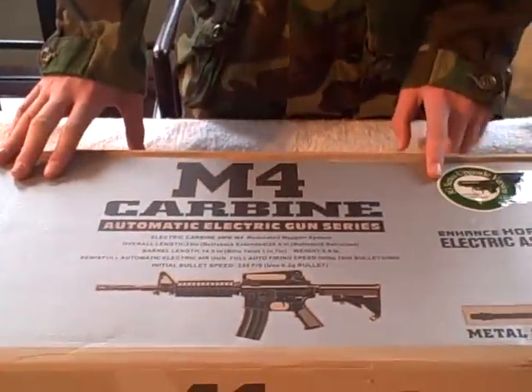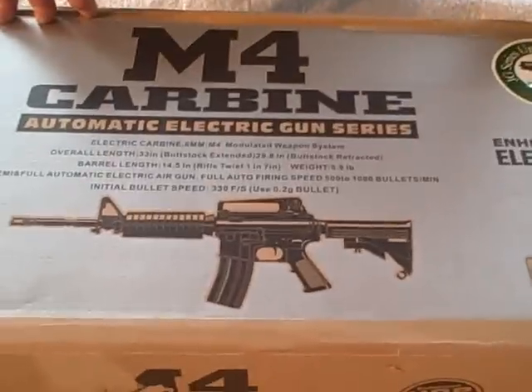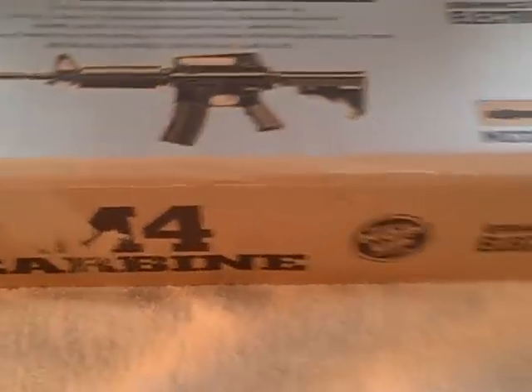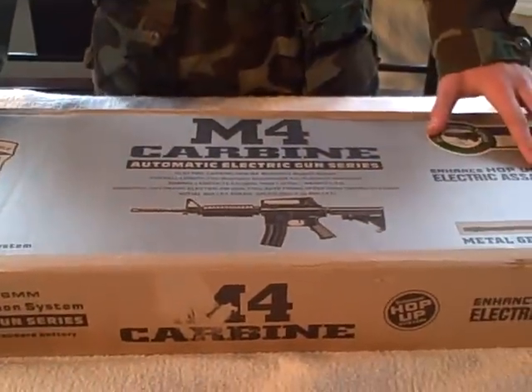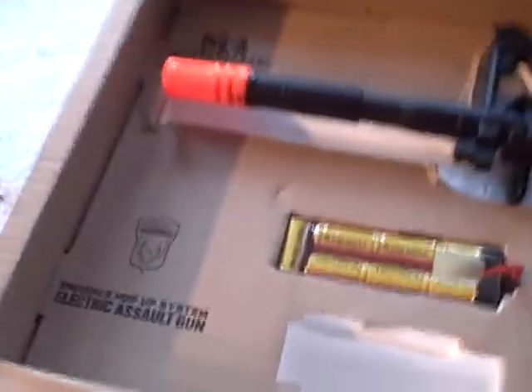Hi, this is Jesse with Joint Ops Airsoft and this is the review on my JG M4 A1 carbine. Right out of the box it shoots about 380 FPS — that's what all the other reviews say too. This is pretty much what the box looks like, and this is the gun.